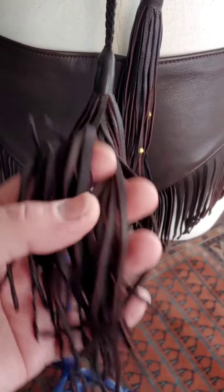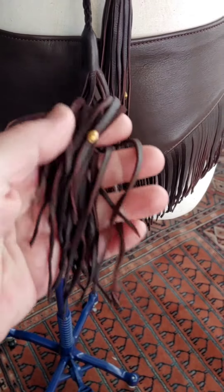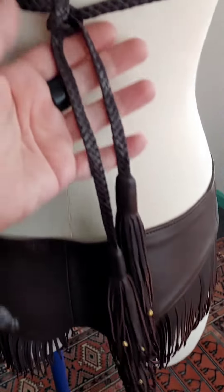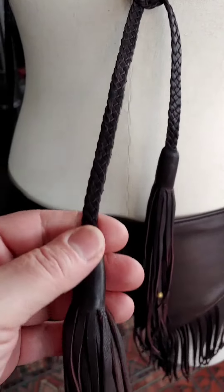These are handmade — hand cut, edges trimmed, then manipulated to give that tribal feel. These beads are from Africa, and what takes so long on Darice are these leather straps.